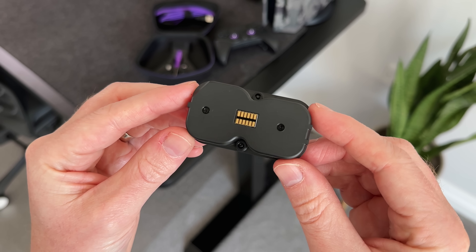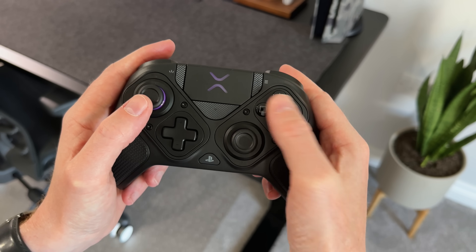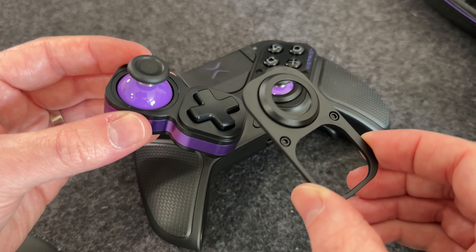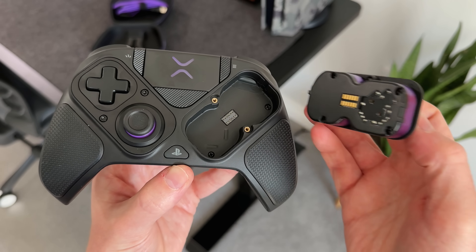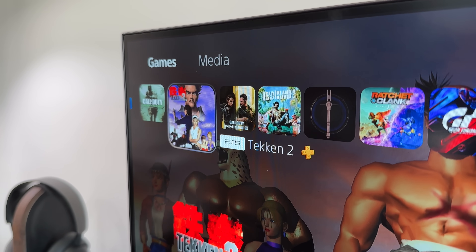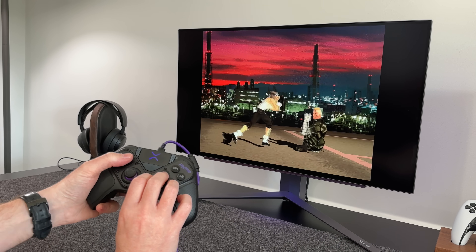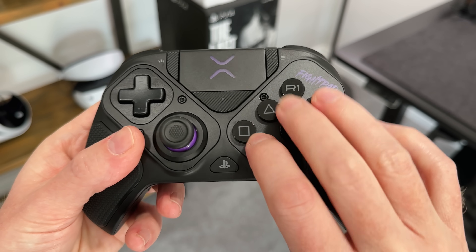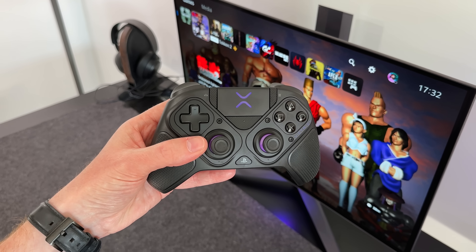The single feature that sets this controller apart from all of the others is the modular design. By default it comes with the asymmetrical thumbstick layout, similar to an Xbox controller. But with the little screwdriver tool, you can remove two screws and completely remove the module. From here you can either flip it around and reinsert it, giving us the symmetrical PlayStation stick layout, or remove the module entirely and replace it with the FightPad. For games where you'd rather use a FightPad and a joystick, well you can. I tested this out with Tekken and Street Fighter and it works really well. You can use it with the D-pad buttons, or replace the analog stick with the larger one and use it like an old-school fight pad. The buttons on this module are crazy responsive — almost like a mouse click. Essentially you've got an Xbox, a PlayStation and a FightPad controller all in one.